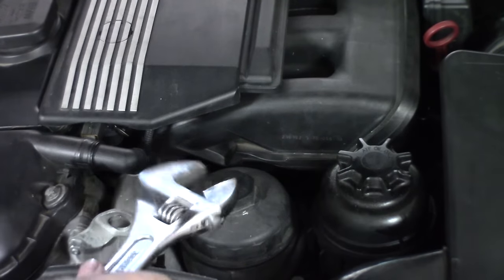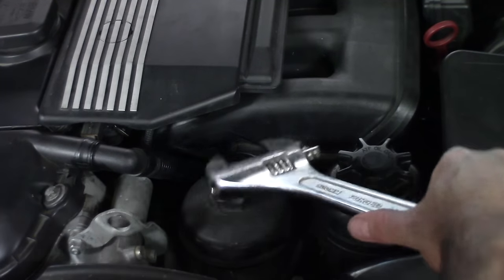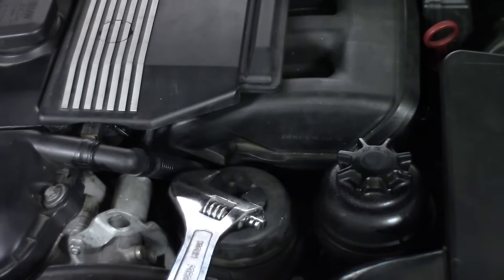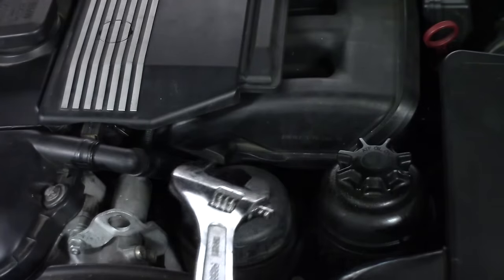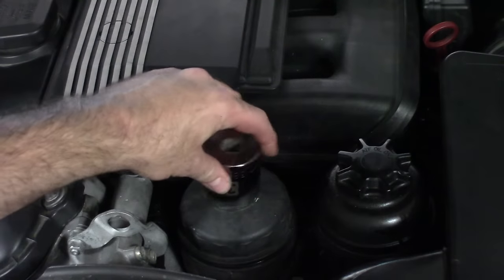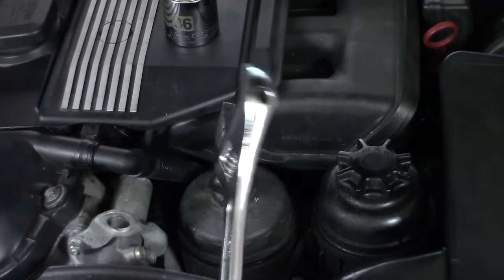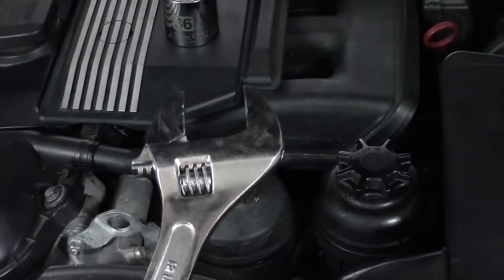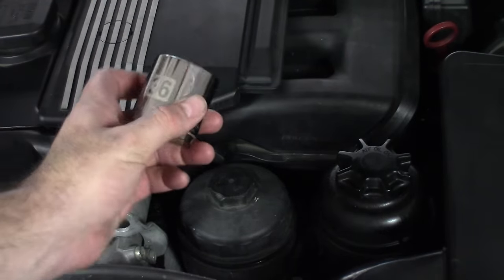First things first, I like to loosen the oil filter cap here, so that the oil drains down into the drain pan. Just do this carefully, because it will kind of come spilling out if you do this too fast. Now you can go out and get a 36-millimeter socket for this if you want to — spend about 10 bucks. Or you can spend the same amount of money and get a 12-inch adjustable wrench. In my opinion, this is the more versatile tool because you're going to use it in a lot more places.